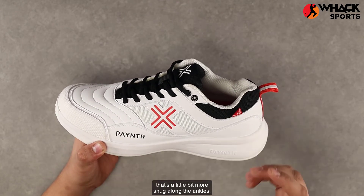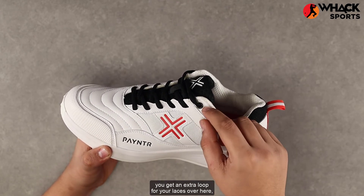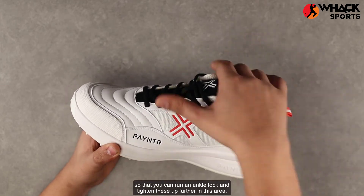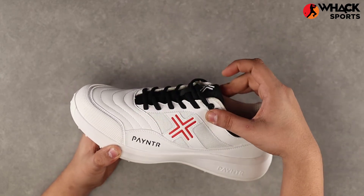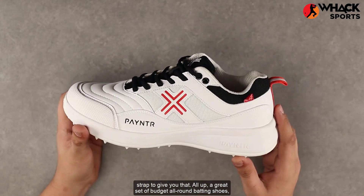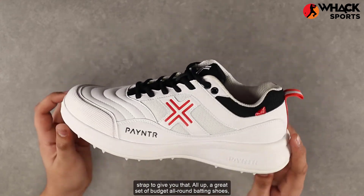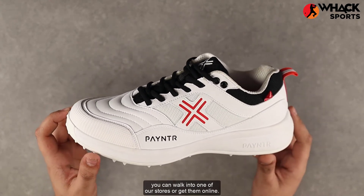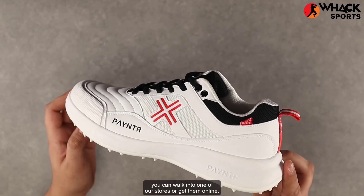For people who like something a little more snug around the ankles, you get an extra lace loop so you can run an ankle lock and tighten these up further, giving you additional protection without needing a strap. All up, a great set of budget all-round batting shoes — you can walk into one of our stores or get them online.